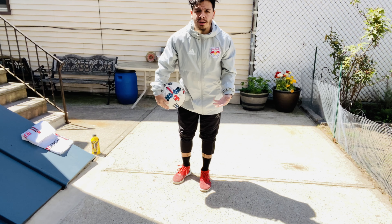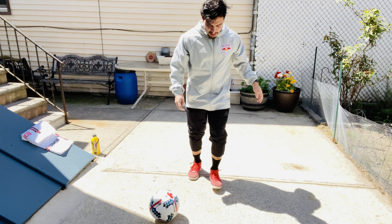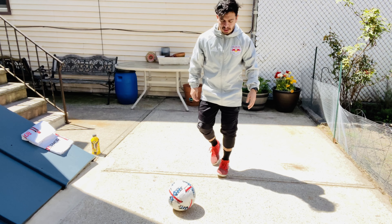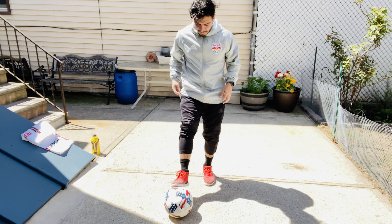So if you guys learn how to do the spin magic, this part should be easy. You're gonna go outside around-the-world, outside around-the-world — one, two, one, two. Okay.